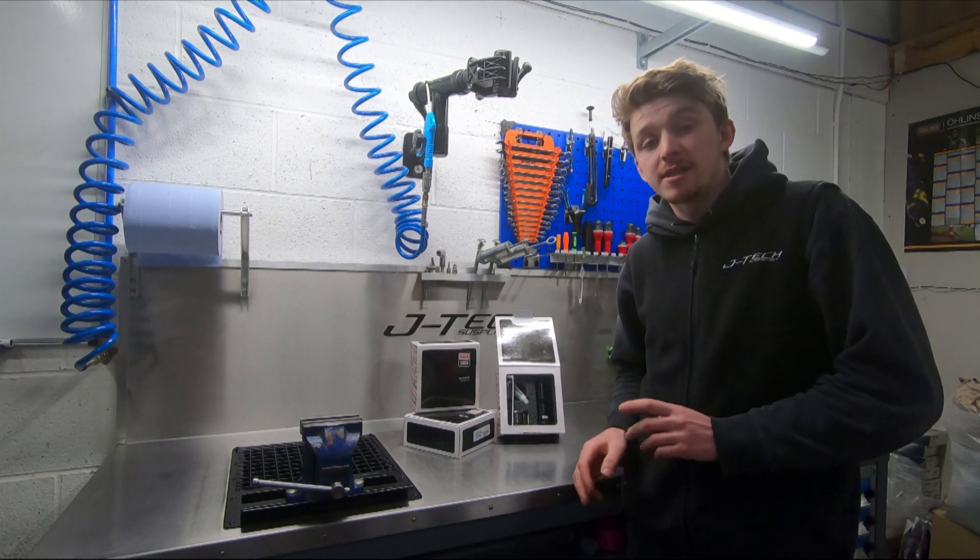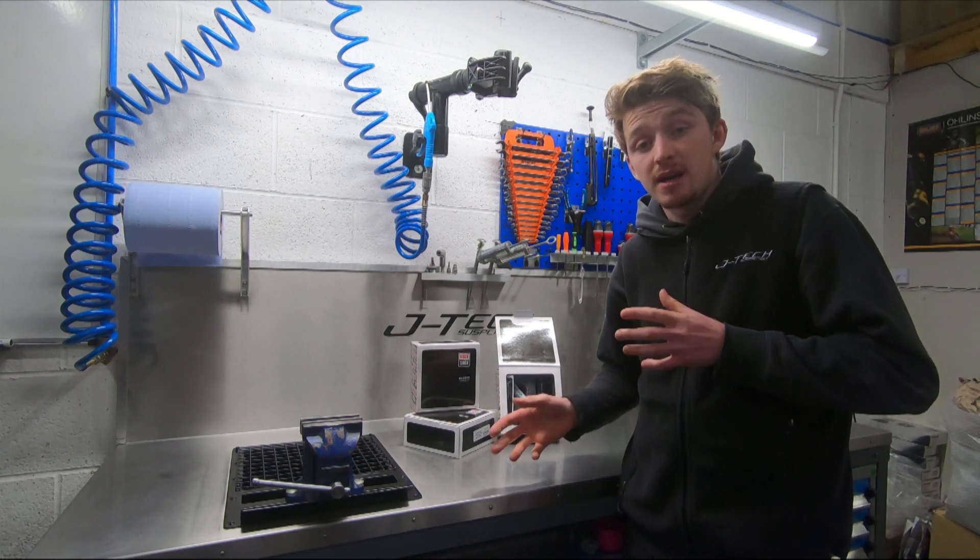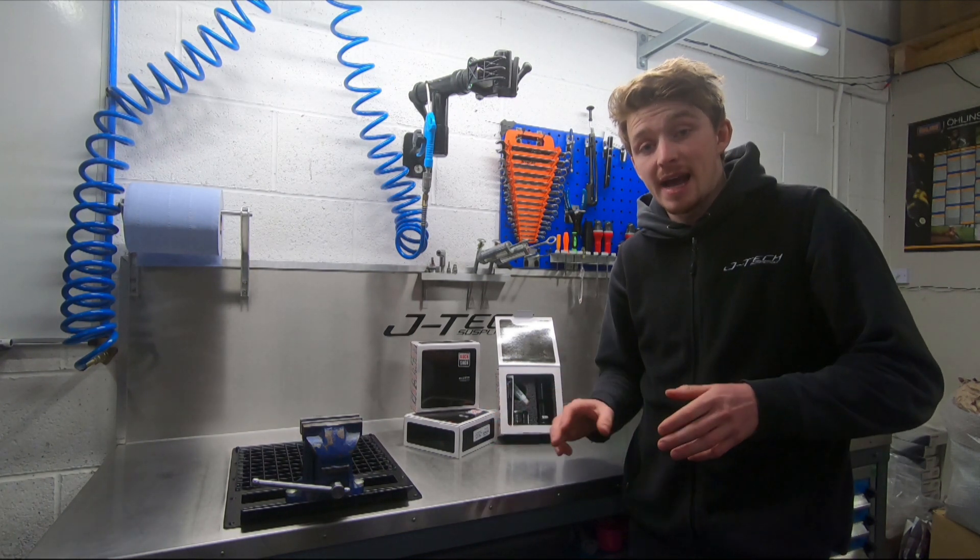The Meg Neg Air Can Upgrade fits your Deluxe and Super Deluxe rear shocks and is a direct replacement for the air can.